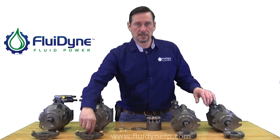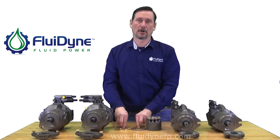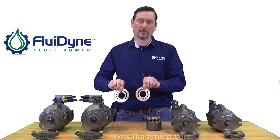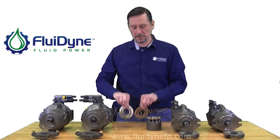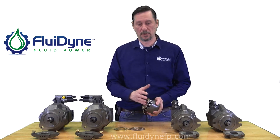Out here I have a couple of our components: our cradles for the 31 design and the 52 design, along with our lens plates for the 45cc, which are interchangeable between the 31 and 52 design, along with the rotating group, also interchangeable with both pumps.